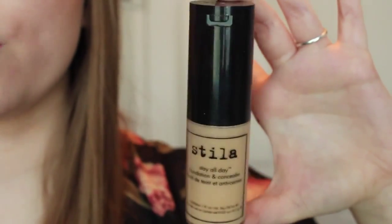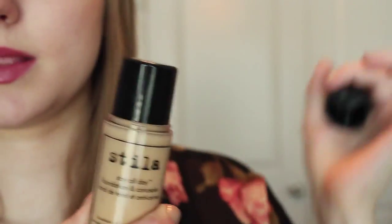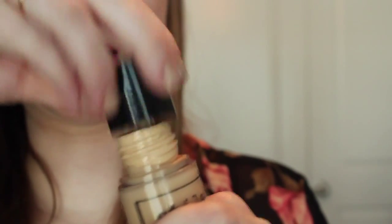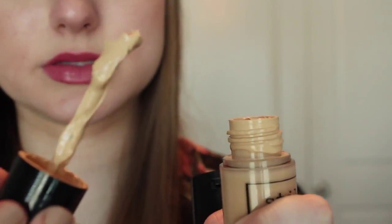Basically it comes in a little bottle like this, and you may think, okay, that's a pretty good size. Then you open it, and you're like, that's kind of small. But when you open it up, it's like this — it has a little spatula-type applicator.